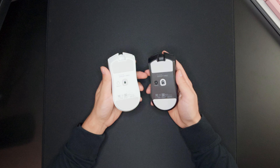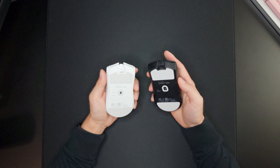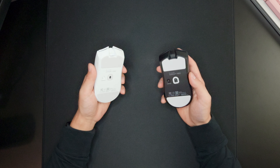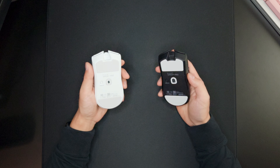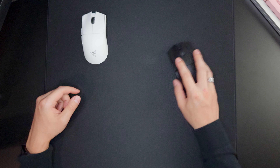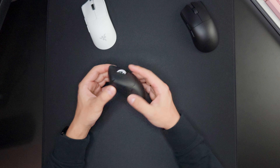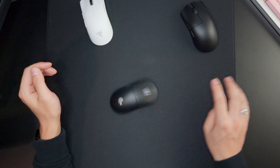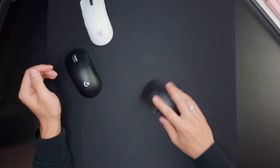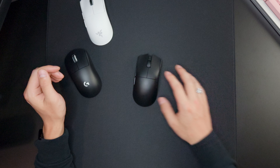Now let's take a look at the bottom skate designs. They got rid of the small skates and started using big top and bottom skates, which I like very much. They are 100% pure PTFE skates, and the box doesn't come with any extra skates — if you want to replace the feet you'll have to get aftermarket skates. These skates feel very nice. My GPX Superlight 2 has aftermarket Corepad skates on it, and the Corepad skates are definitely still faster than the stock Razer skates, but these are brand new and will take a little time to break in.